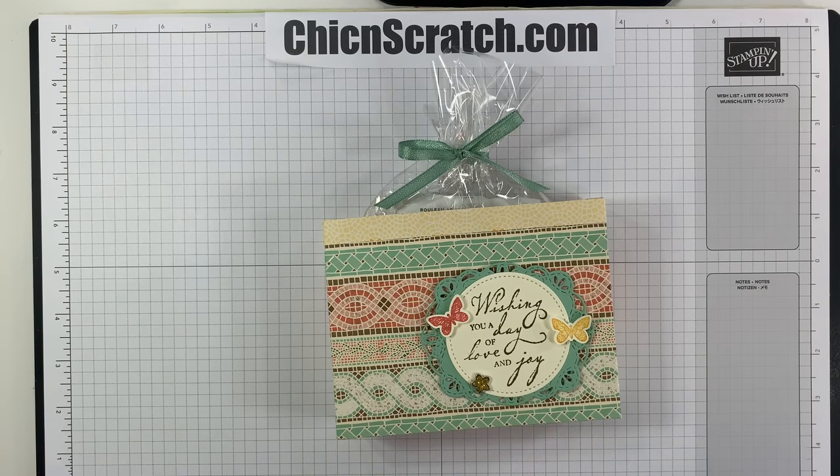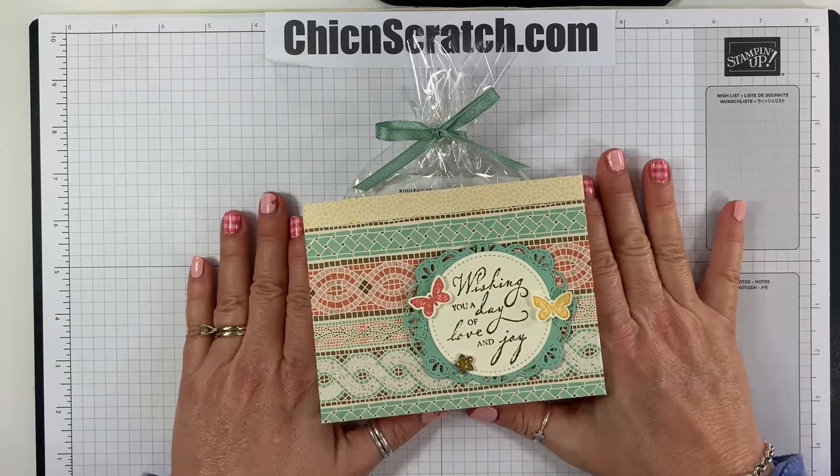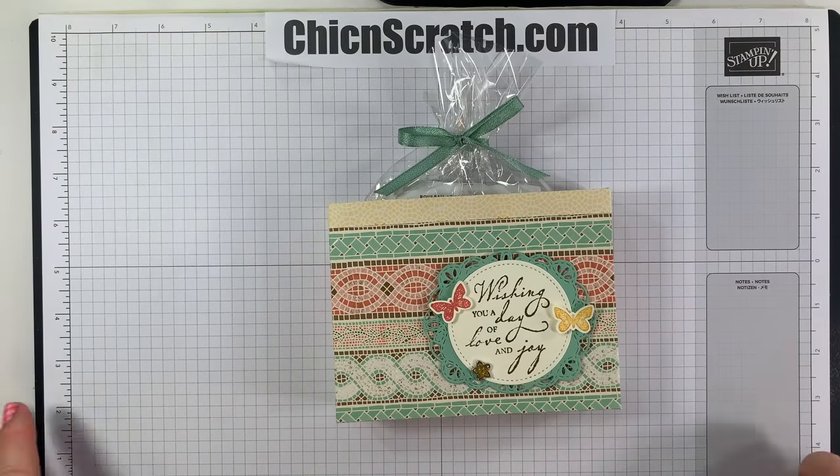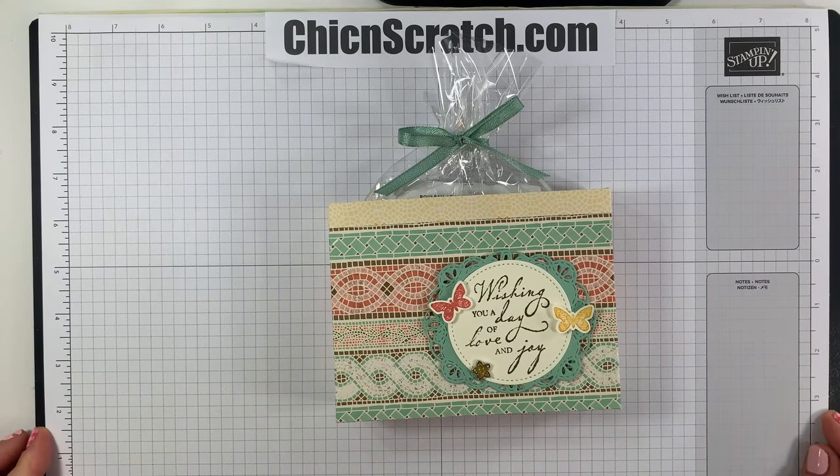Hey guys, thanks for joining me. This is Angie at Chic N Scratch. This is the box we're making today. The following video was filmed live, so feel free to fast forward, pause, or rewind.